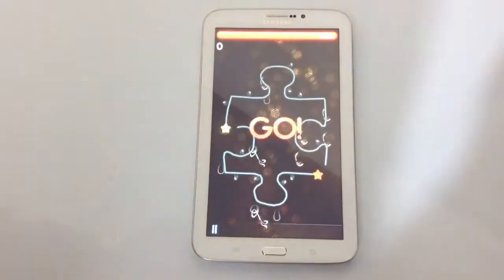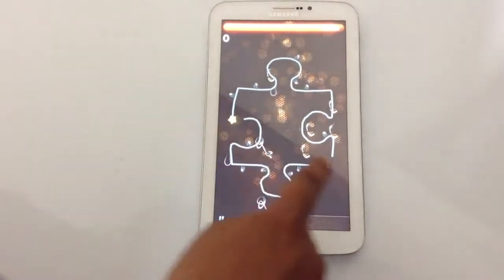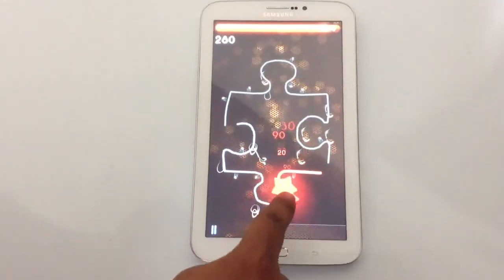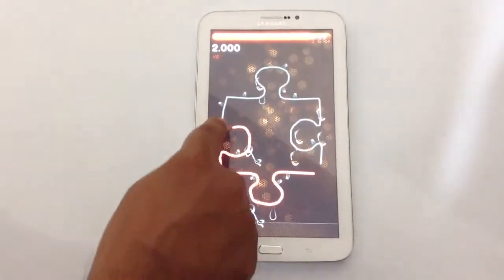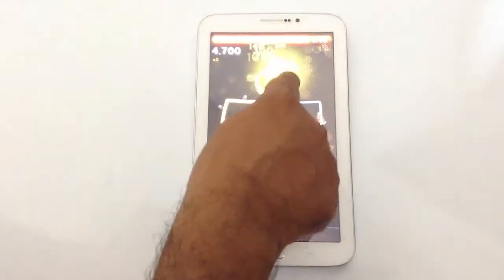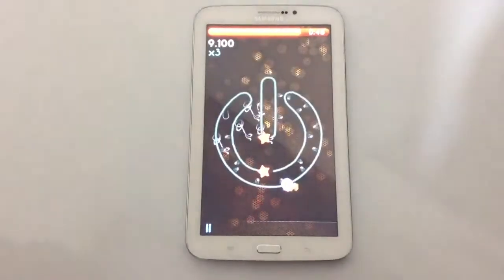One minute. Get ready, get set and go. Look at this — oh no way! Wow.